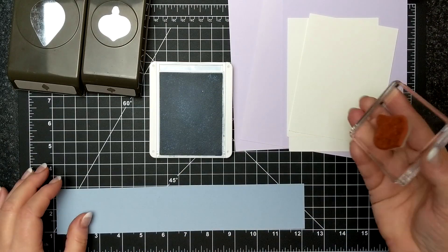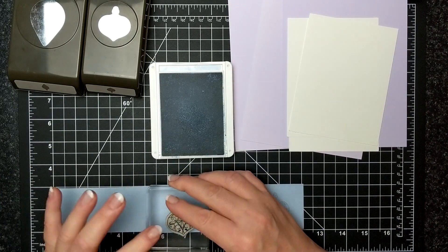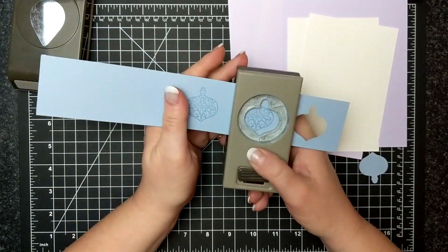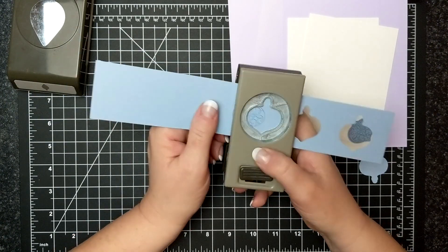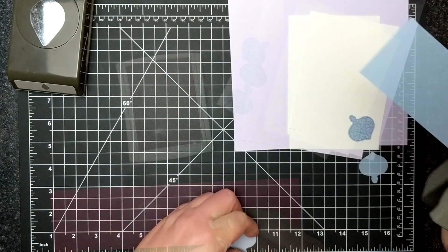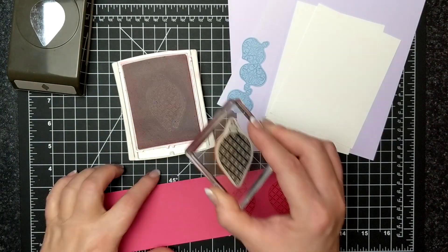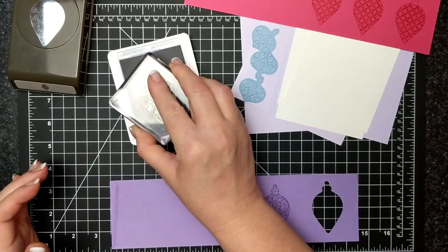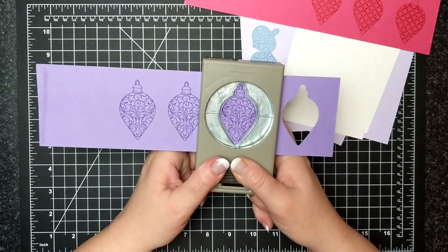I have here a strip of Seaside Spray cardstock and I'm inking up the smaller ornament image with the Seaside Spray ink, and now I'm punching it out with the smaller punch. I have two more colors — this is Melon Mambo and I'm stamping with the larger design ornament. And then this is Highland Heather, and now I'm going to punch them all out.